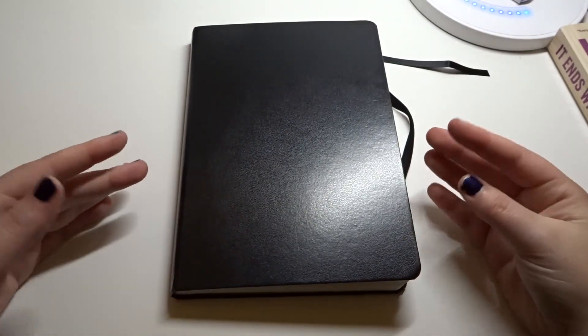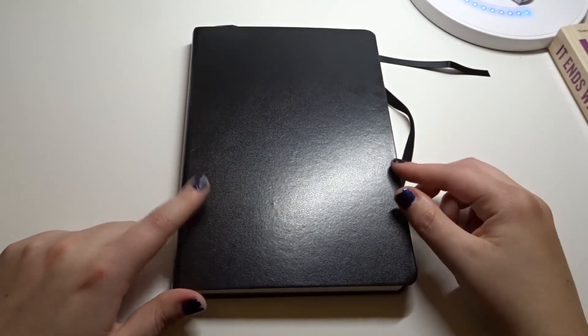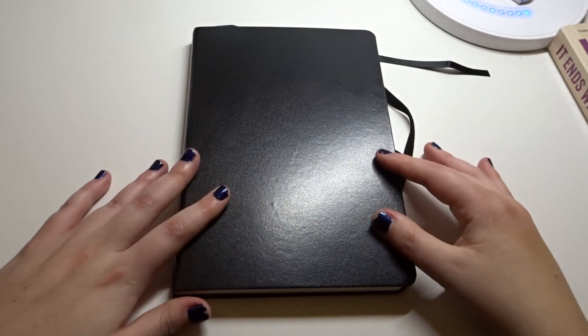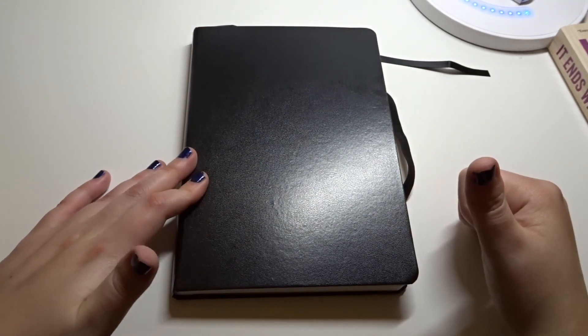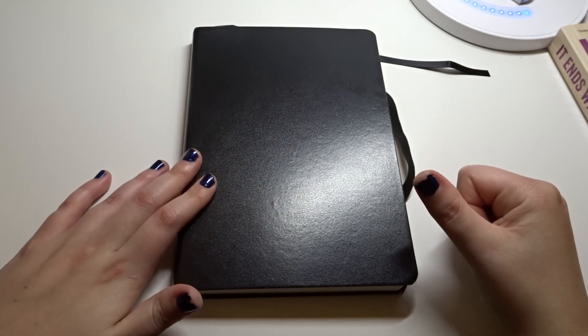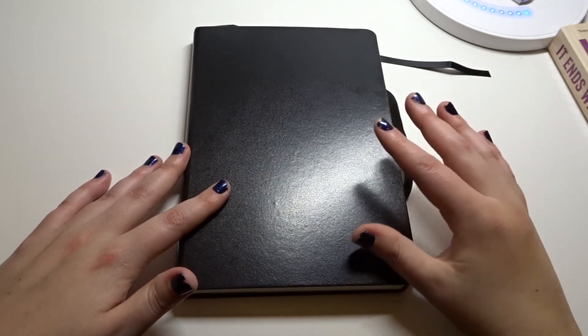So that's it, guys! I hope you enjoyed this video. Let me know in the comments below if you want more of these types of bullet journal and organization videos. Don't forget to give this video a thumbs up and subscribe if you're new to this channel. Thank you so much for watching and I will see you guys next time. Bye!